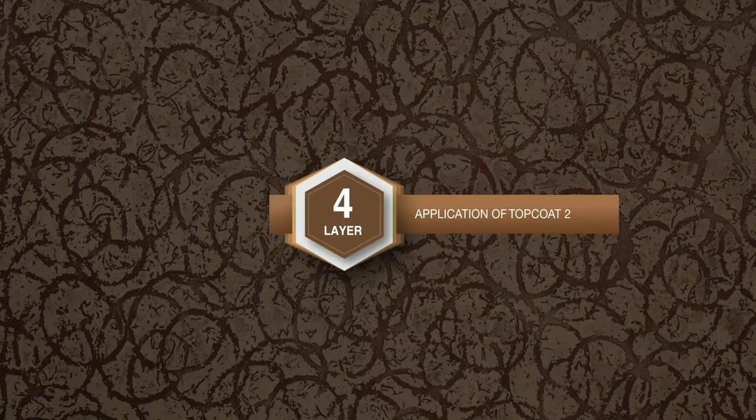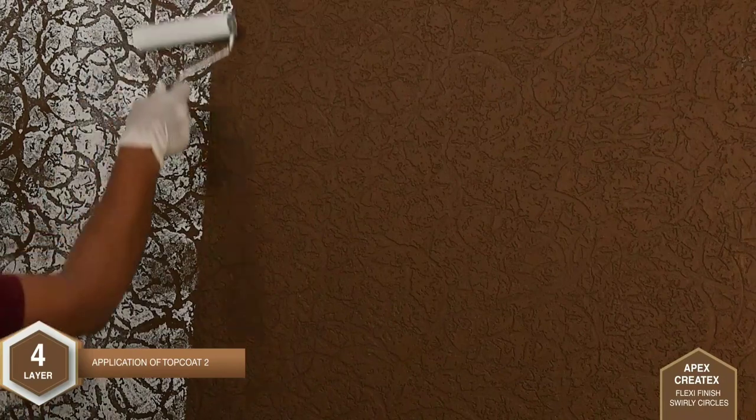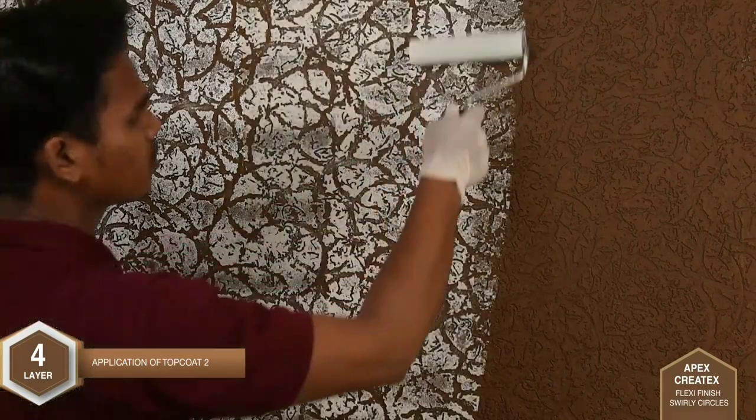Layer 4: Application of Top Coat 2 — one coat of Apex Ultima is applied by using a sponge roller. Material should be deposited superficially and should not be deposited inside the grooves.